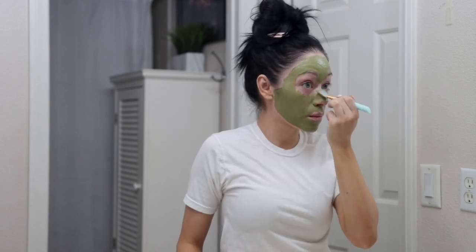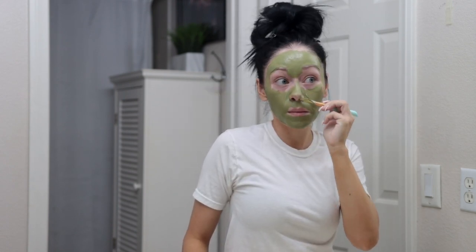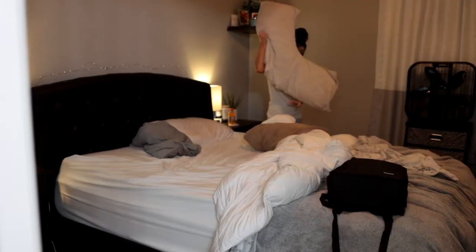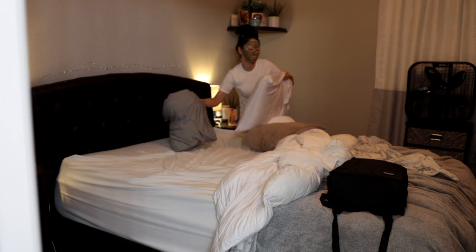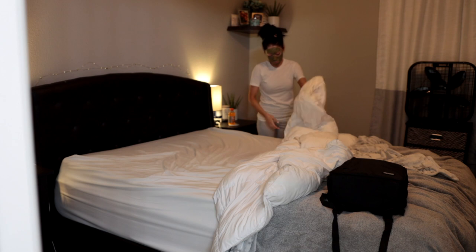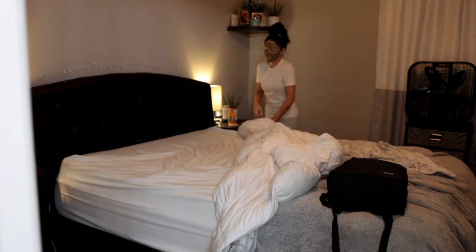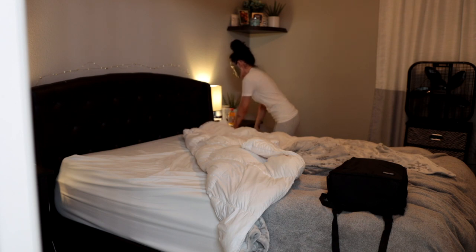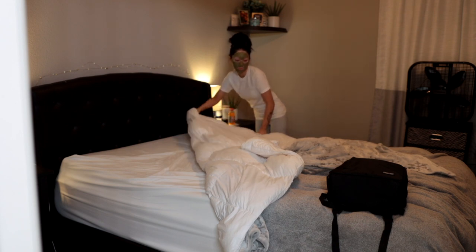I let it dry for about 15 minutes until it is fully dried down. While I let my face mask dry, I like to straighten up my bedroom a little bit before I get ready for bed. That usually means picking up clothes — because if you have a man in your life, you know there are a lot of clothes on the floor.